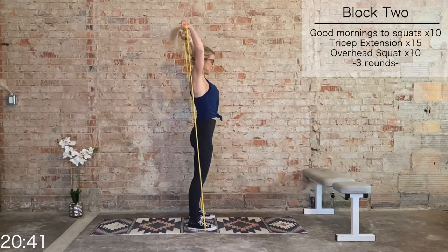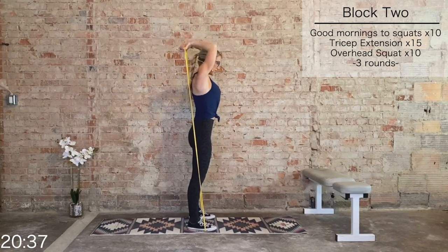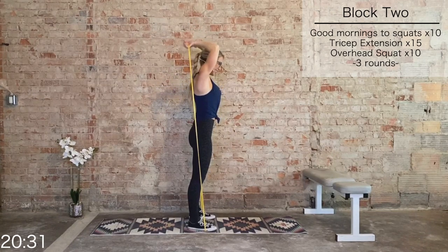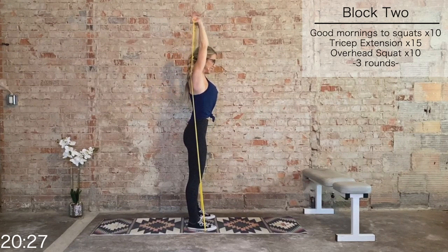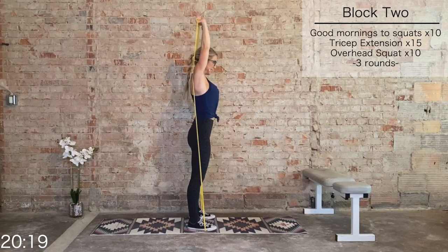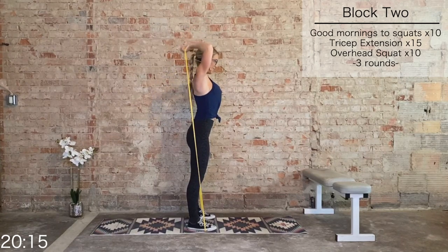Bring that band overhead, press it up. Triceps — 15. Elbows in tight, big stretch in those triceps, then press it up. 10 more, last 10, 9, 8, 7, 6, 5, 4, 3, 2, and 1.